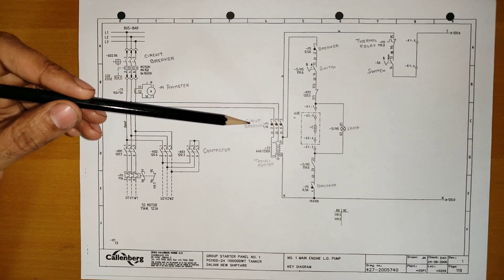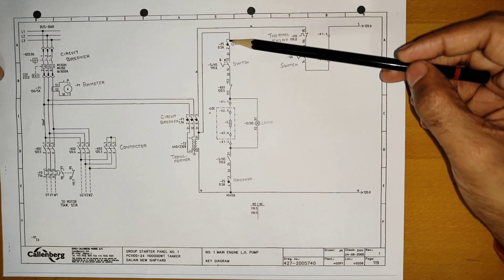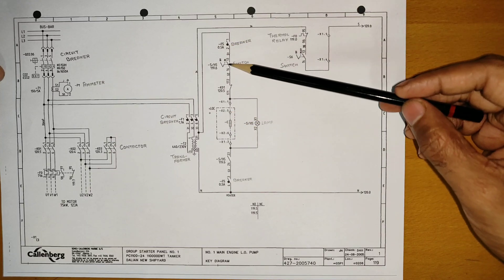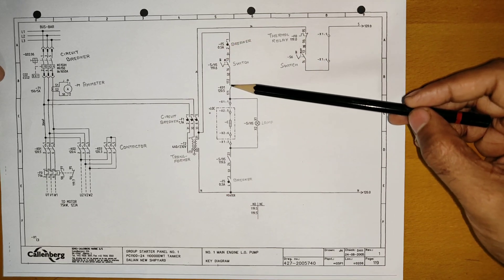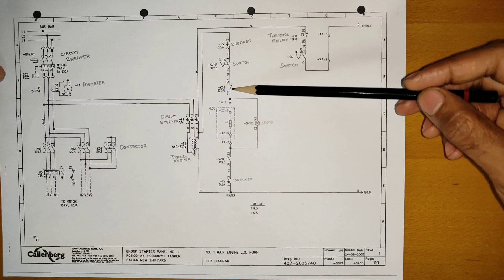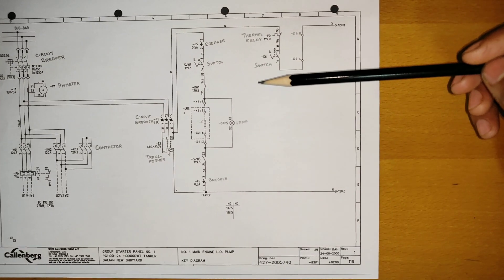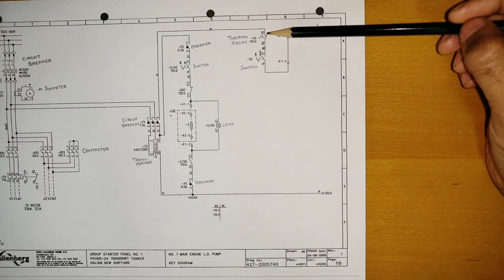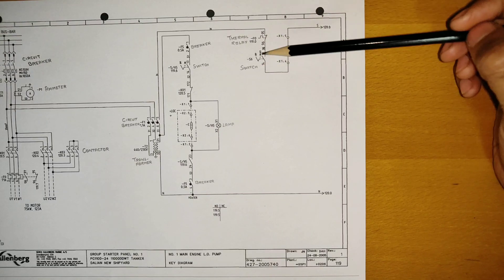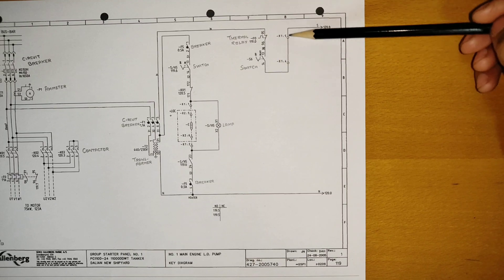440V goes to this circuit breaker, and after the circuit breaker we have a transformer which converts 440V to 230V. After the transformer we have a connection for the space heater. There is a space heater, a lamp, and a switch. The main contactor K01 — once it energizes, it will open and stop the space heater. Then 220V comes through the normally closed thermal relay contact and a two-position switch: off and ready.